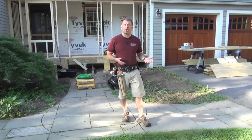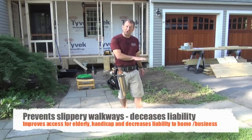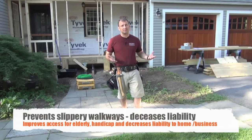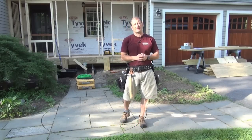There's no shoveling at all. 18-inch snowstorms — this system will keep up with. There is no more applying salts or chemicals to the walkway, no shoveling, no slips and falls, and you eliminate some liability coming and going to your house from visitors, the postal worker, and stuff like that.